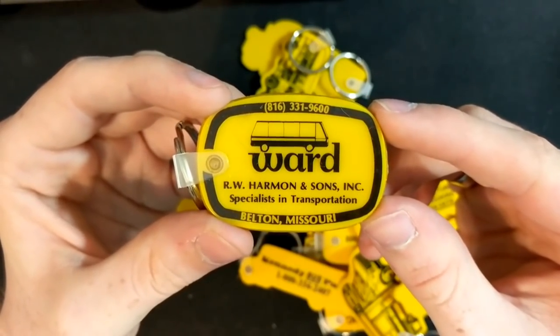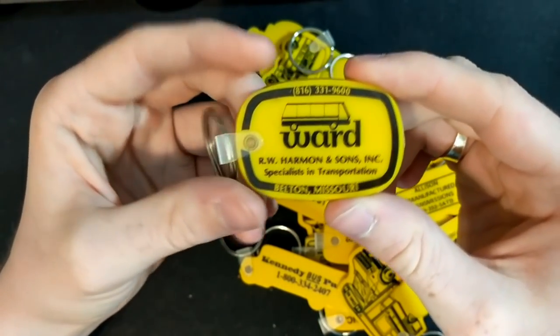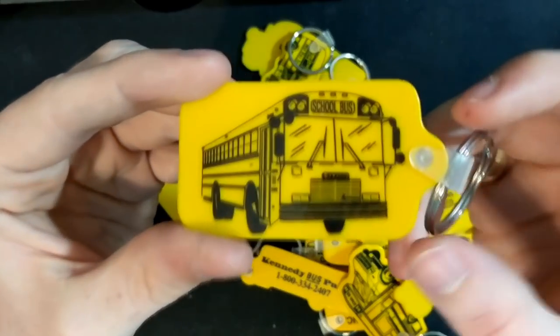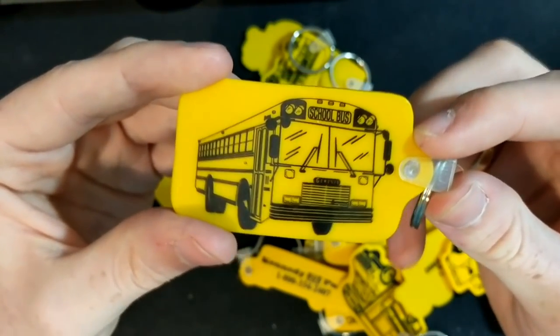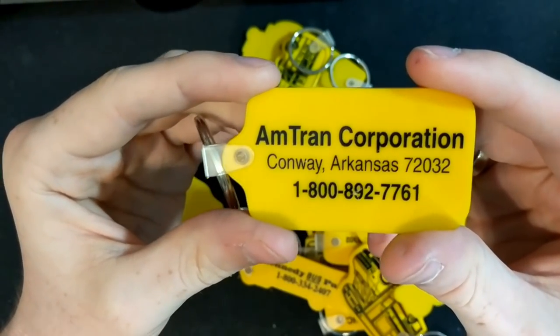This is an interesting one — a Ward keychain. Ward turned into Amtran, which turned into International IC. And as you can see, Amtran Genesis, out of Conway, Arkansas. That's another cool one.